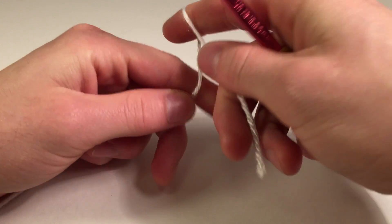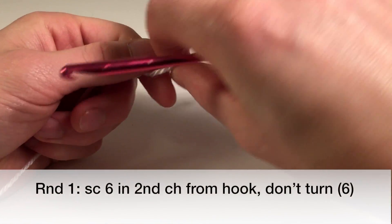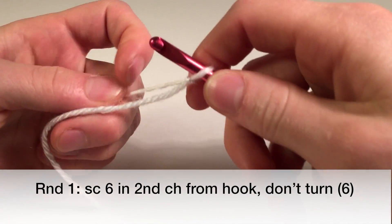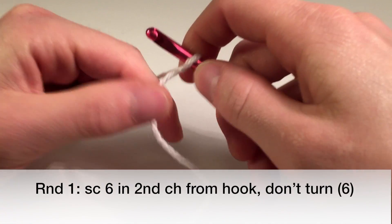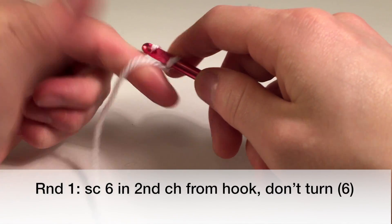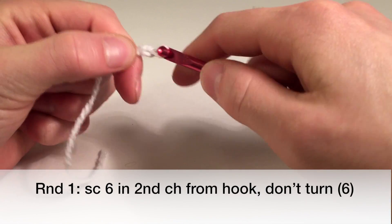To get started we're just going to create a slip knot. You can use the magic hoop method for this pattern as well. This pattern is going to be split into two parts, so this is part one. We're going to chain two.